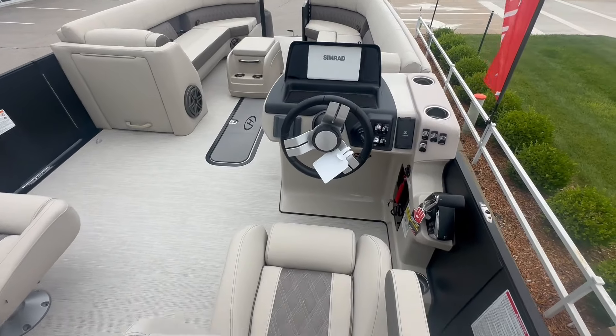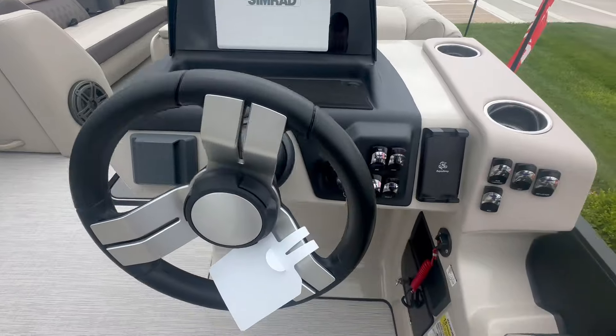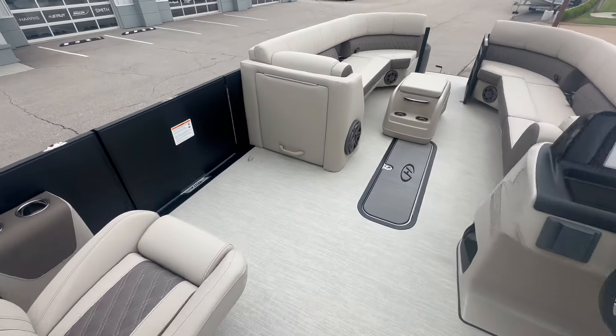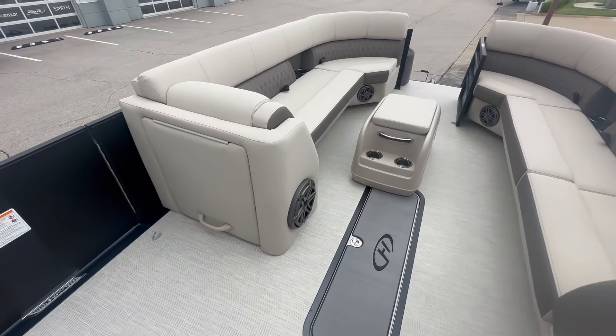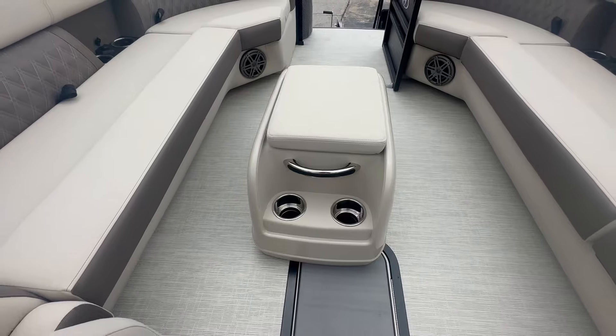Walking back to the helm, you can see the standard Simrad display and the new updated helm with a phone holder. This boat is paired with the JL Audio system so you have a great sound system. It does come with an ottoman that is removable as well.